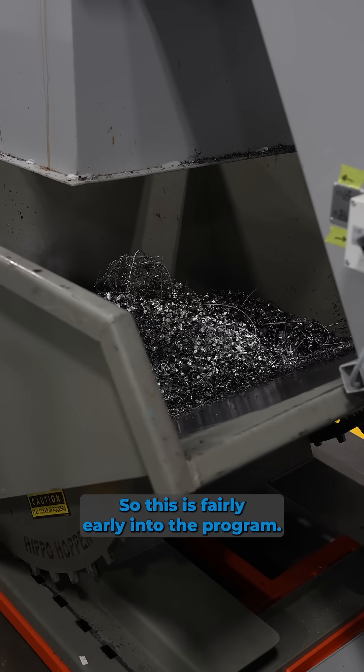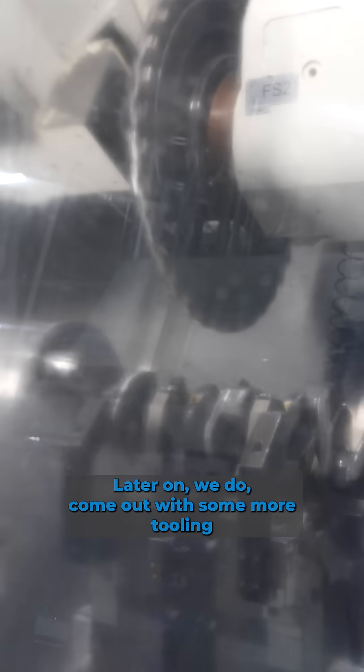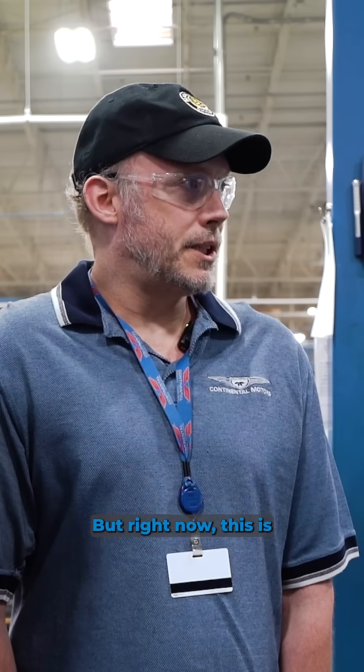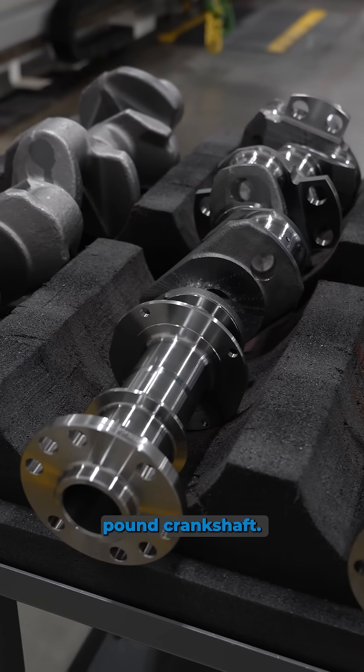This is fairly early into the program. Later on we'd come out with some more tooling and do the refining precision cuts. But right now we're taking a 120 pound forging and turning it into an 80 pound crankshaft.